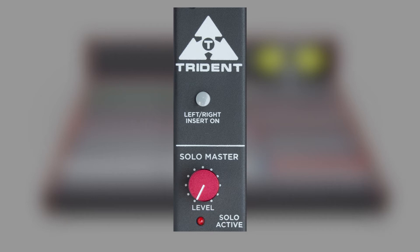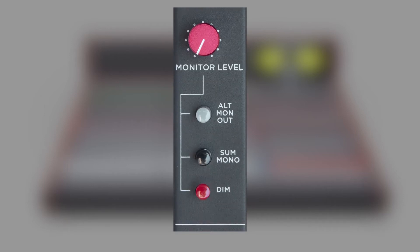The monitoring controls include buttons to select a mono sum and/or dim, and a rotary volume control with routing to an alternative secondary set of monitor speakers for referencing your work.